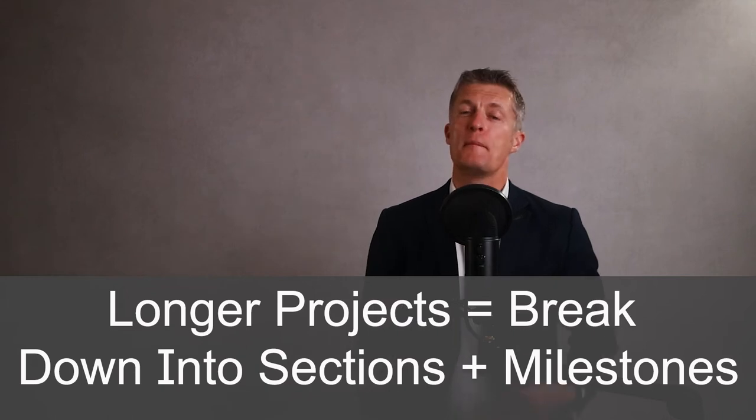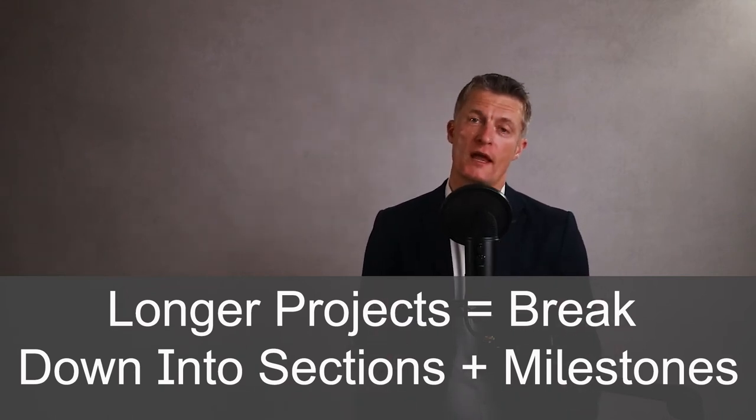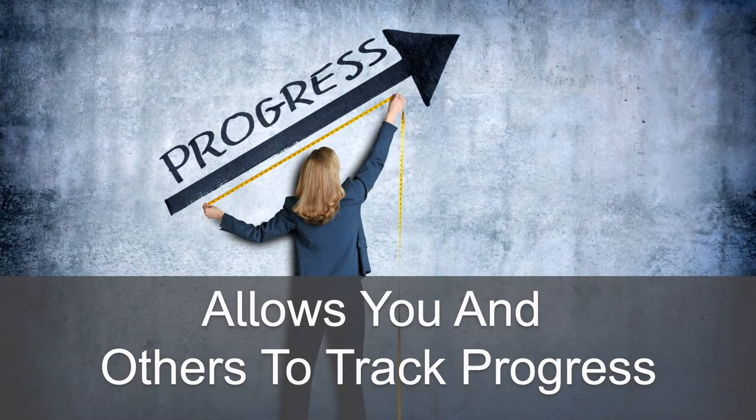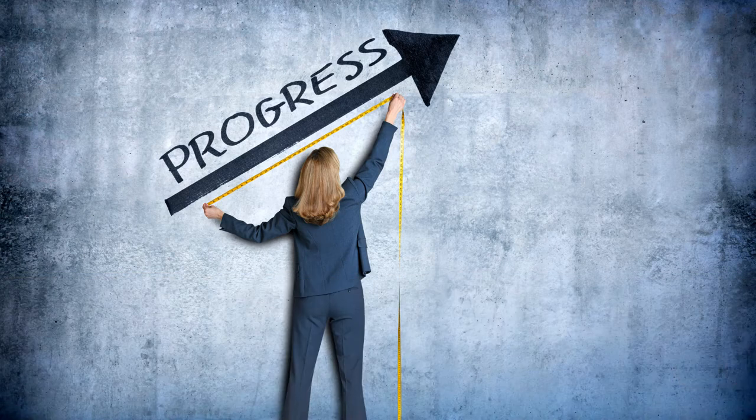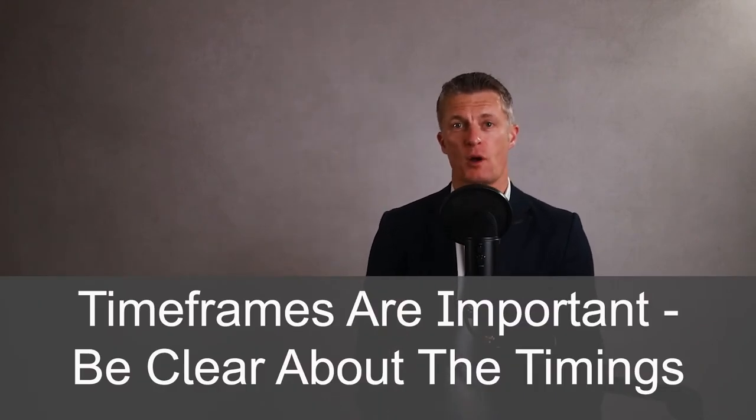If the project is longer, then break down the project into separate sections, each with a clear goal and timeframe. Building in milestones allows you and others to track the progress of the project and also communicate the project progress a lot more clearly. Timeframes are important, so be clear about what you need to achieve by when.